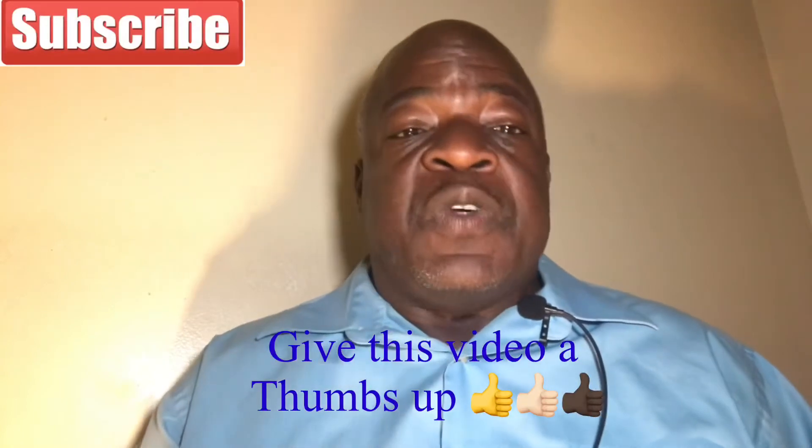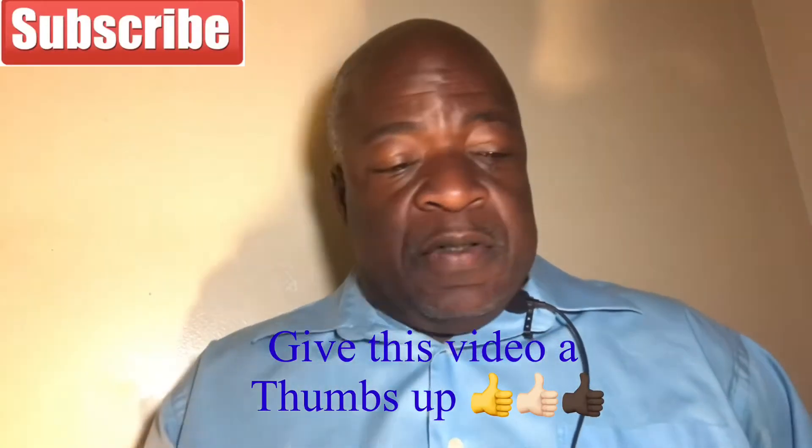If you find this video helpful, I ask you to give me a thumbs up and share it with anyone else that may have this problem. Now a little disclaimer — I'm not tech support, I'm not a tech genius. I'm just doing my best to help you.